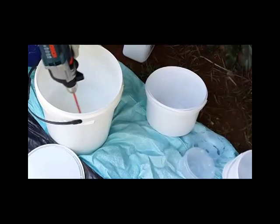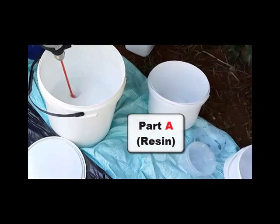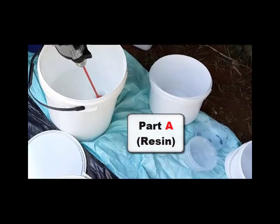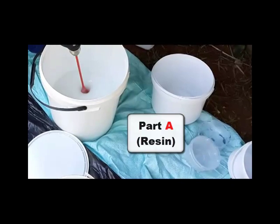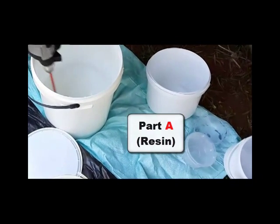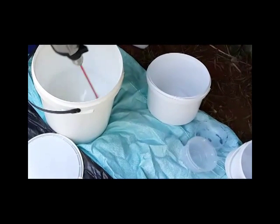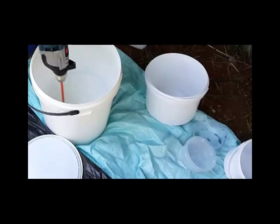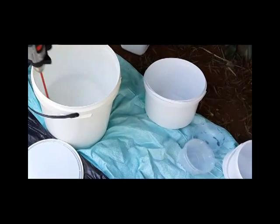When mixing our epoxy liquids, please make sure you always mix the epoxy resin part — marked Part A, whether primer A or topcoat A — quite well on its own before mixing it with the B component, as you can see we are doing here.